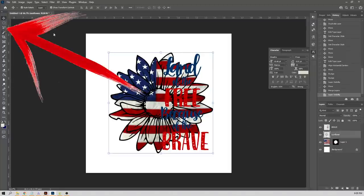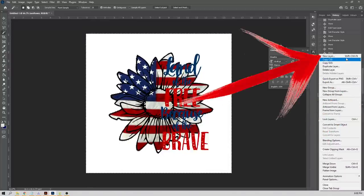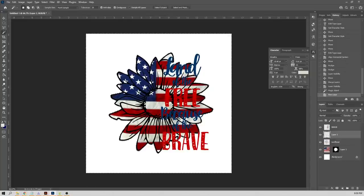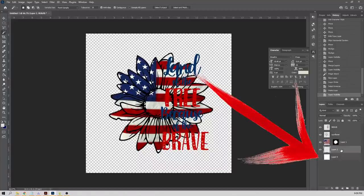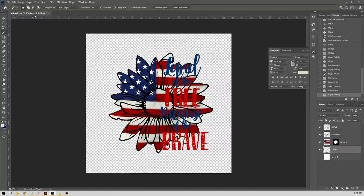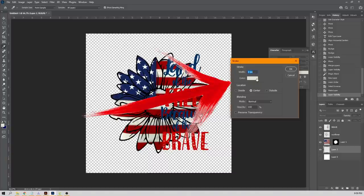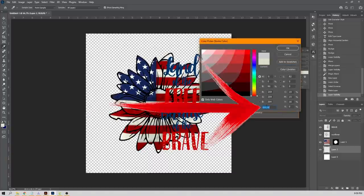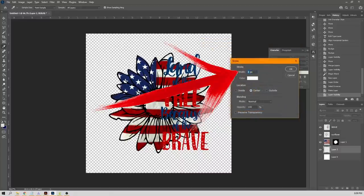Back to the wand tool — select outside of the flower. To give a white bleed so it cuts cleanly on the Cricut, create a new layer and drag it underneath everything. Then go to Edit > Stroke. Set the bleed color to white (FFFFFF). Start with 20 points — that's a little thick — so undo and try 15 points instead. That looks way better.